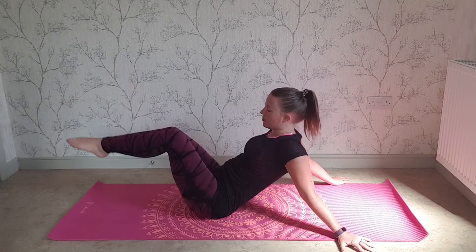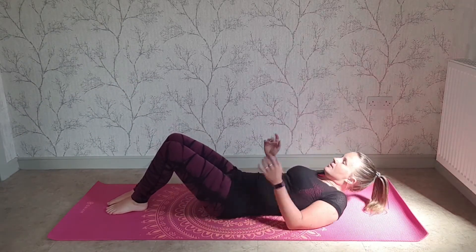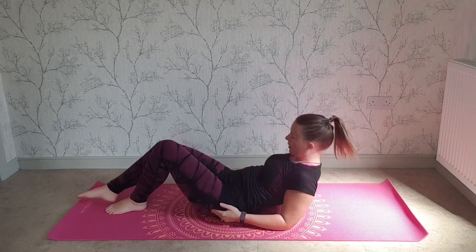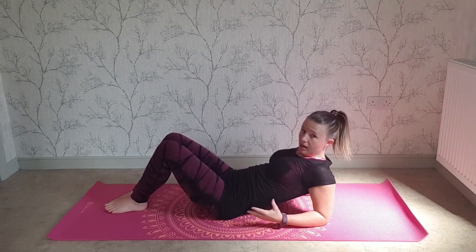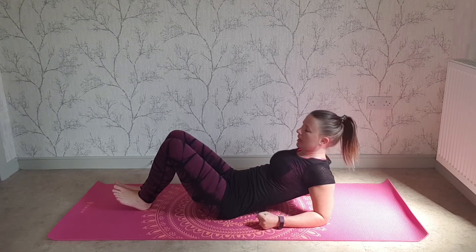Nice, well done. Have a breather before we do the full thing — you need to let the arms rest. If you're finding it hard, either on wrist or shoulder from being on your hands, you can do it on your elbows. That's okay.